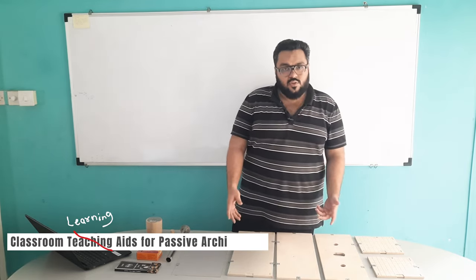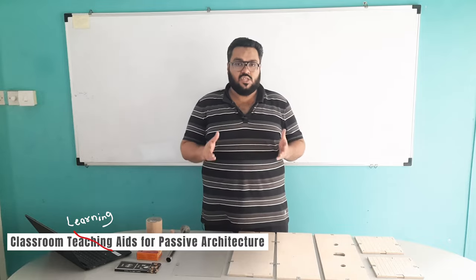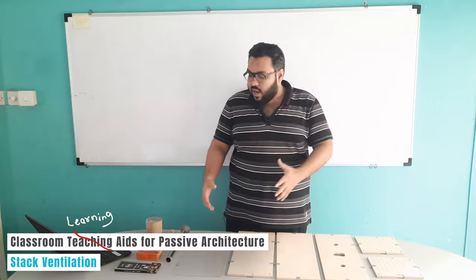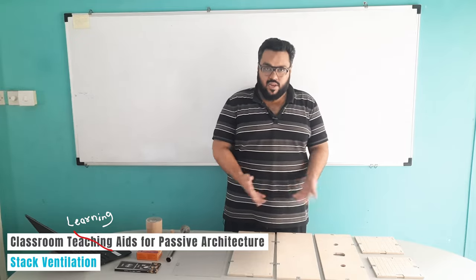Hi, so we are looking into the experiment which is known as stack ventilation. To perform this experiment, here are all the equipments that we will be requiring.